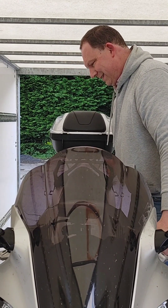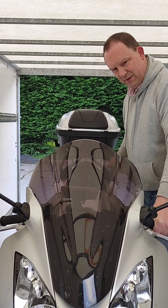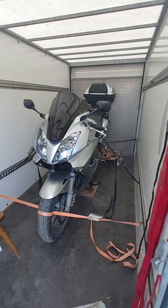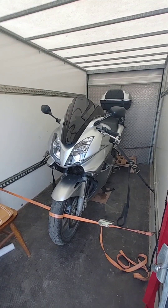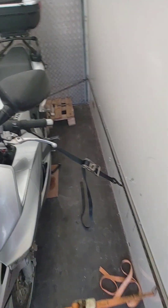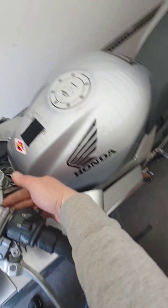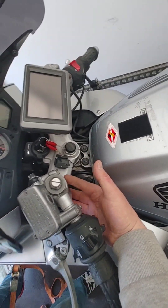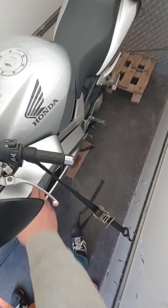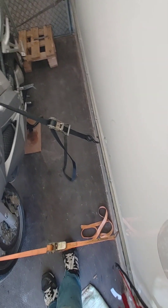Putting the bike up on the center stand with a piece of plywood. So there we have our VFR 800 now fully secured in the box trailer. We have ties going onto the handlebars. Normally we would go inside at the tops of the forks, but we can't in this case because the fairing is so high and wide — we don't want the ties rubbing against the fairing.